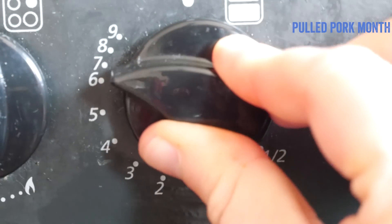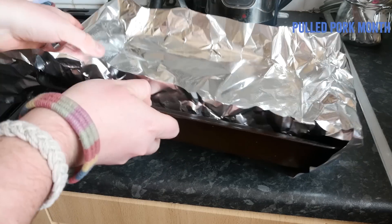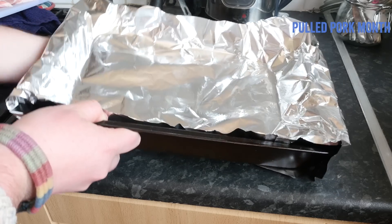Start off by getting your oven nice and hot, then lining your roasting tin with foil big enough to cover the full pork shoulder later on — just tuck it away for the moment.